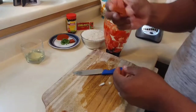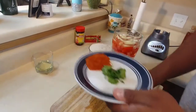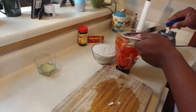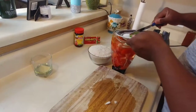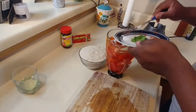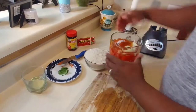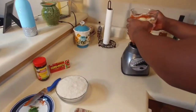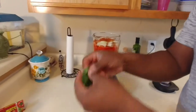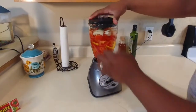Add one tomato cube — excuse me, two of those — and a little bit of caldo de tomate. Usually I put a little bit of salt, but you have to be really careful with how much salt you add. Once you have all your ingredients in the blender, you can add a little bit of cilantro and blend everything completely together.